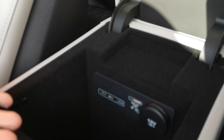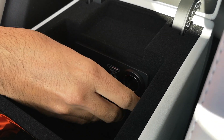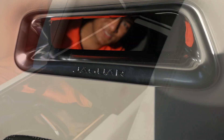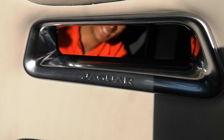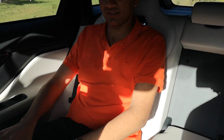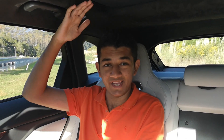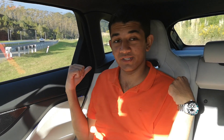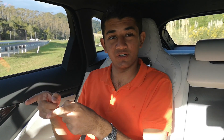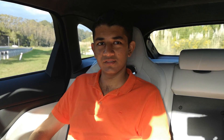There's a decent-sized center console storage area with two USB ports, an SD and micro-SIM slot, and a 12-volt charging port. There's also a lot of space in the back. I'd say I'm a fairly decent-sized human being, but knee room and headroom are both plenty. Don't be fooled by the sports seats — same as the ones in the front — they're thin but really supportive and actually very comfortable.